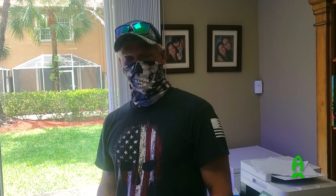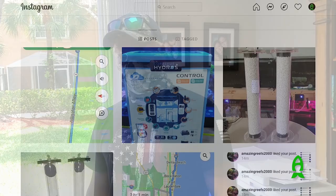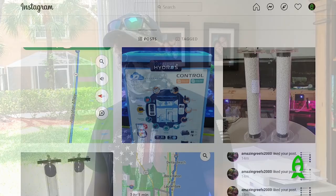Hey Kevin, how are you doing, man? Pretty good, Richard. First of all, thanks for coming down. I know you live so far from Fort Myers — I appreciate you coming down to help me out today. I first saw your post on Instagram about your pH scrubber and what was interesting was that you're doing everything DIY. Tell me a little bit about them.